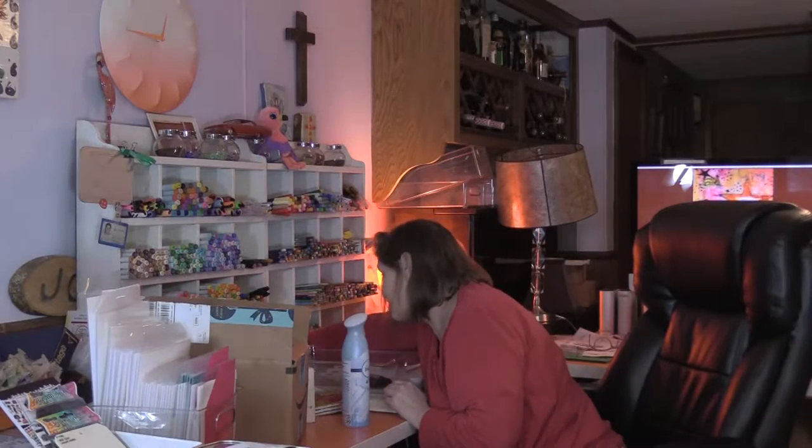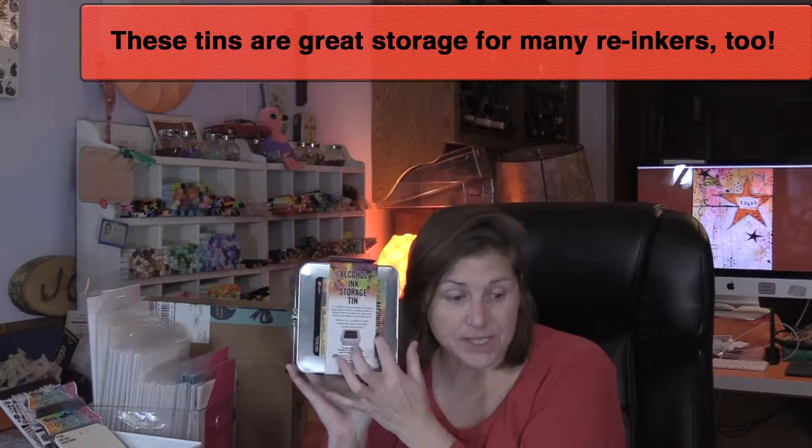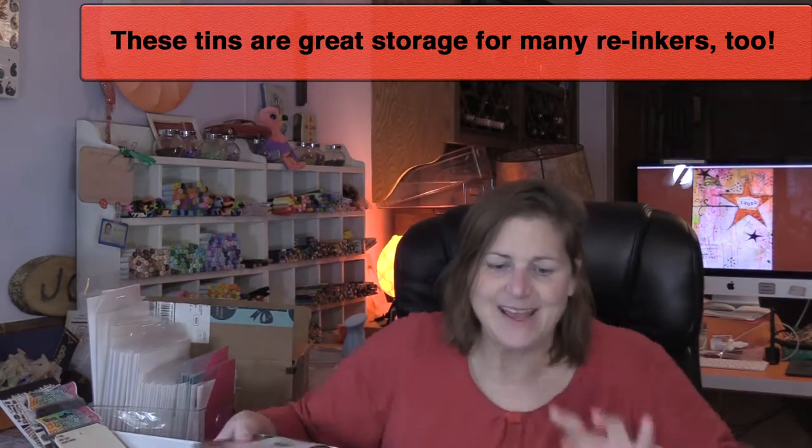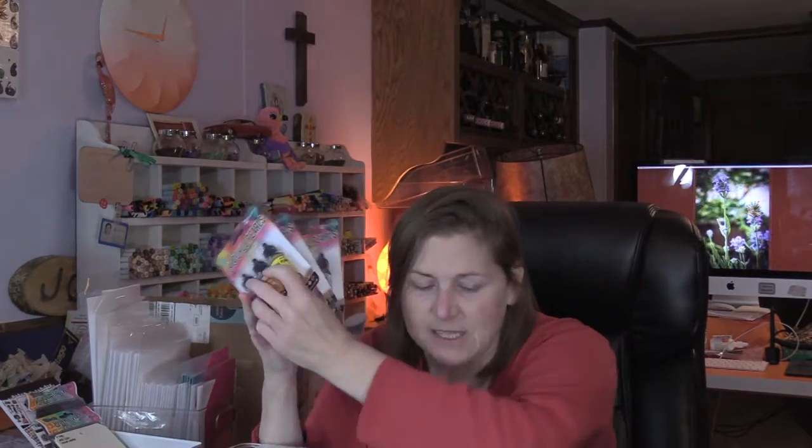Okay, I got the alcohol ink storage tins — I got three of them because I've got a lot of alcohol inks. I did get all of the pearlescent alcohol inks. There's one more, it's somewhere around here — oh yeah, got all of them. That's gonna go in my storage tins. I also got some of those makeup brushes I've been talking about — not that name brand, I just got the cheap ones from Amazon.